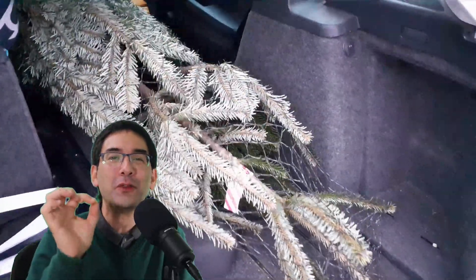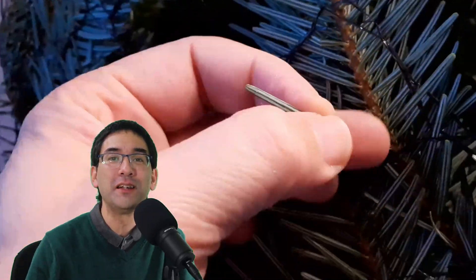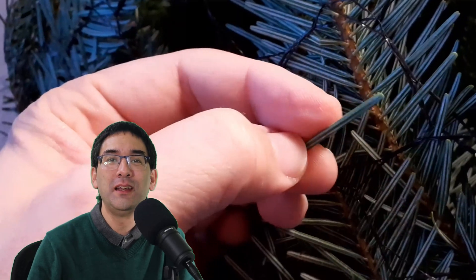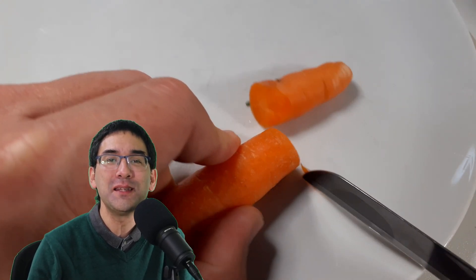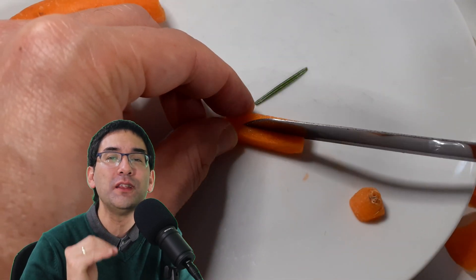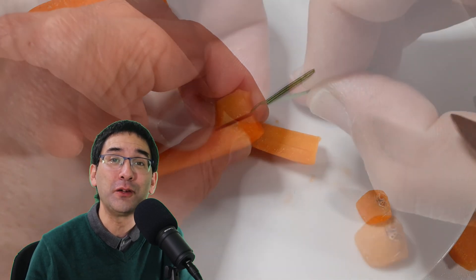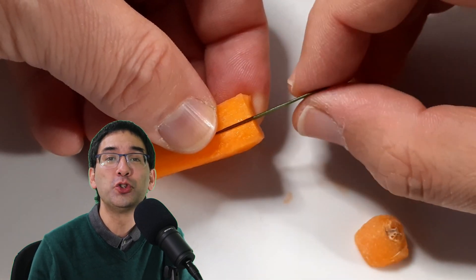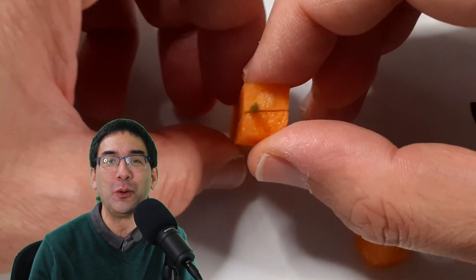Back at home I immediately plucked one of those needles off and started to prepare it. I began to microtome it, and in order to do that I needed a carrot as a specimen holder, because I wanted to cut it into very, very thin sections to put under the microscope. I'll also show you a couple of tricks I used to improve the image quality.